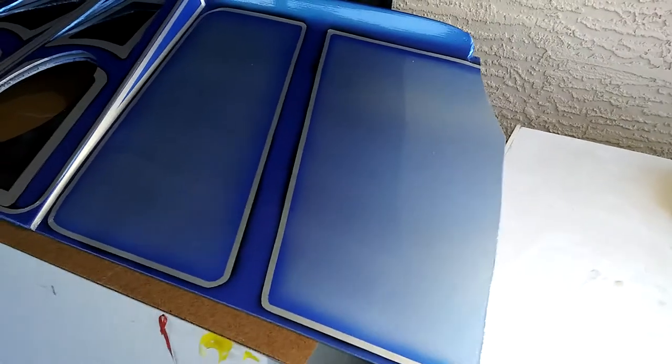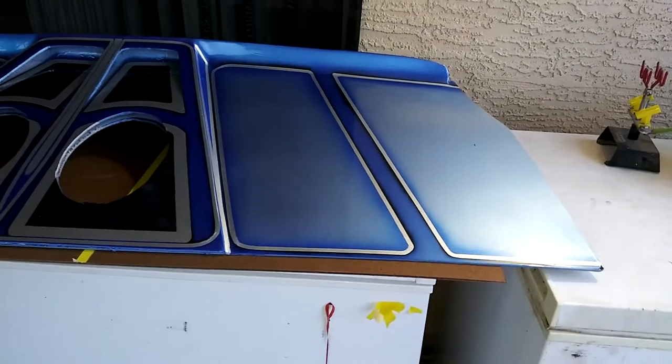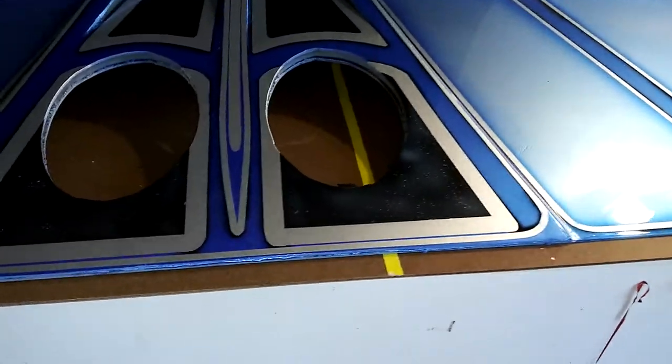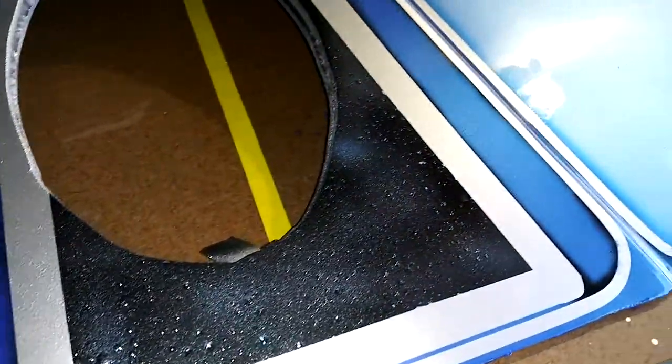I was gonna put some designs in there, but I'm like, now just make it clean — I don't want to overdo it. It's a package tray. Then in the center by the six by nines, got the water effect.